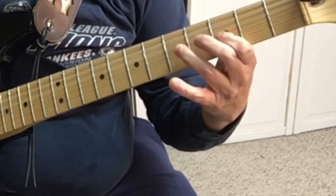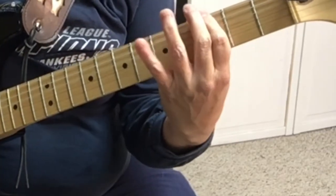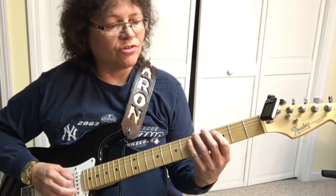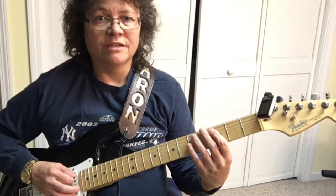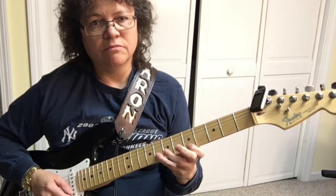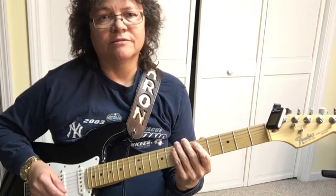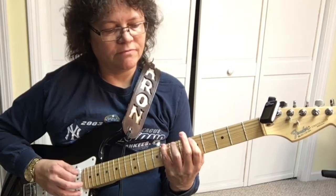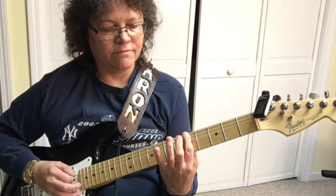Once you learn that, you can learn to solo. That's an A minor. Or if you want to do a major scale, that would be the C, right here — A, C.